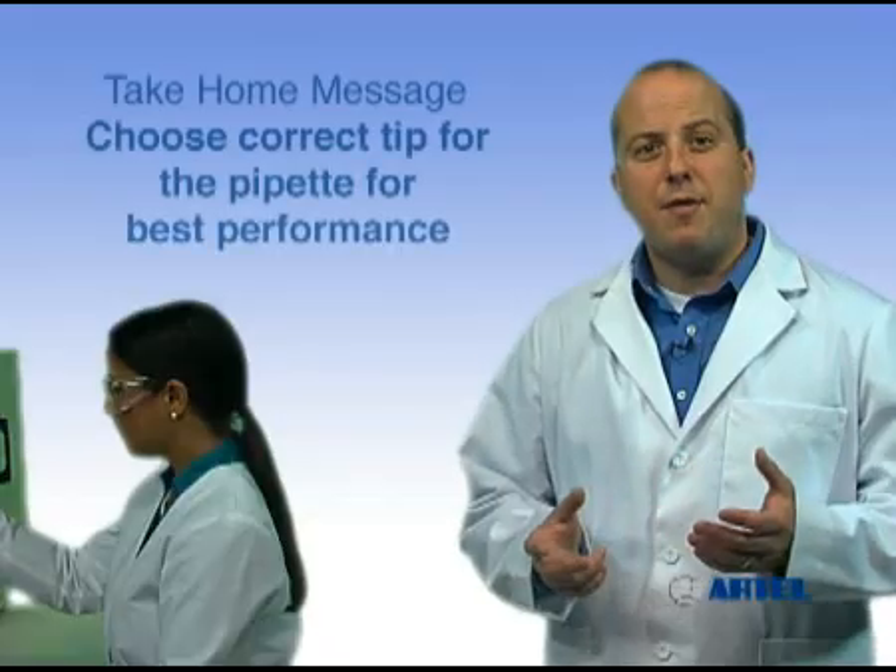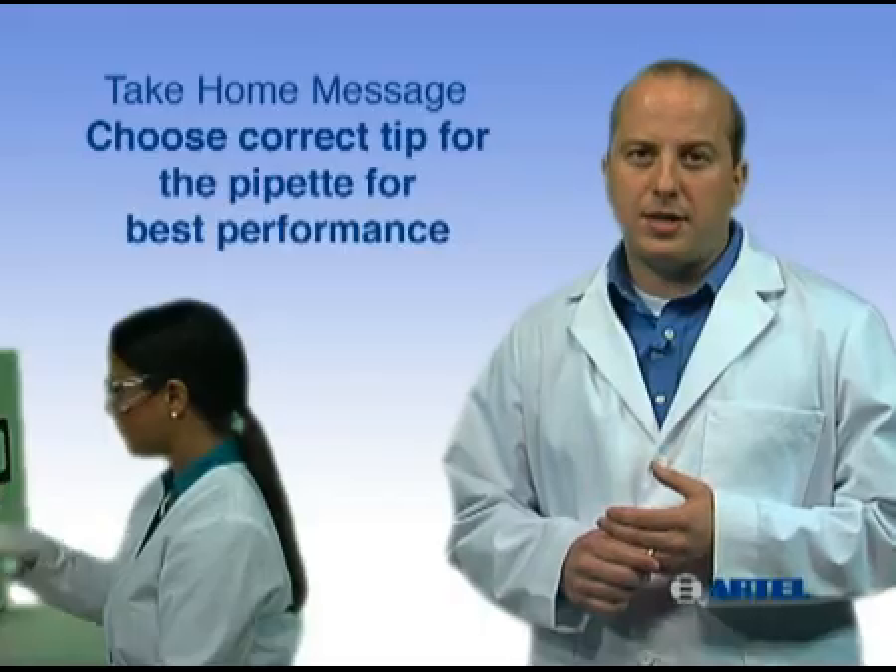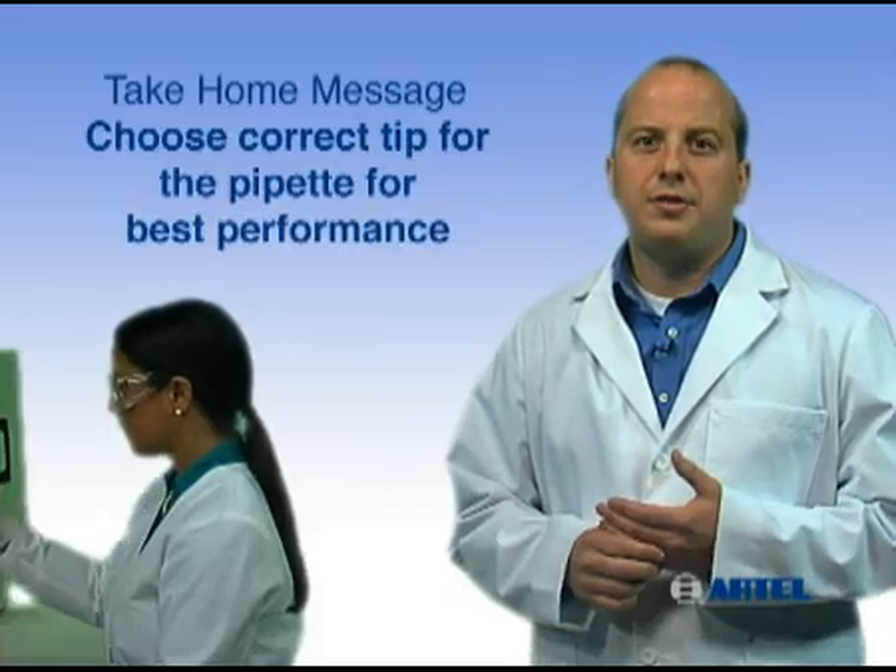The take-home message is: proper tip fit is important to ensure a tight seal between the pipet and the tip, and sample loss due to leakage will be minimized.